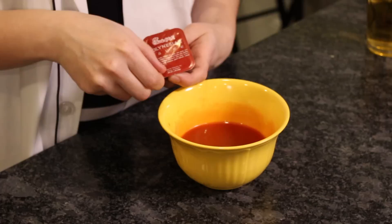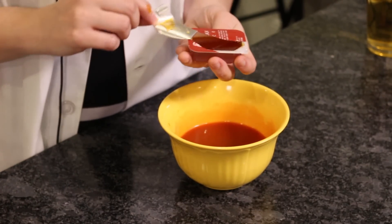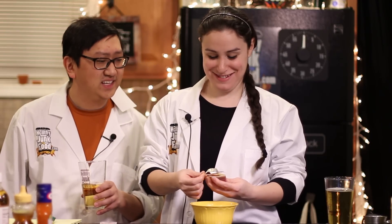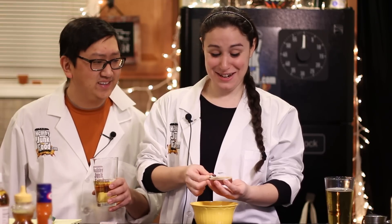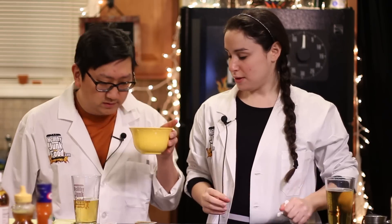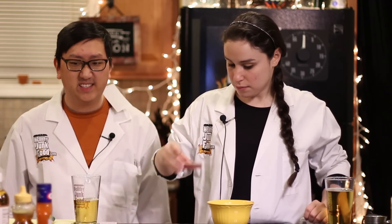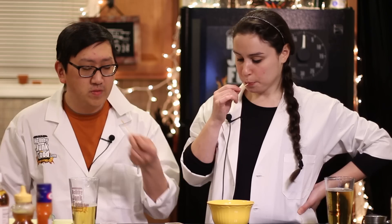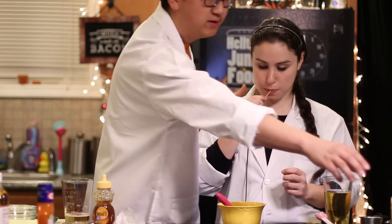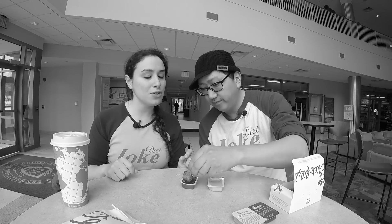They don't smell the same at all. This is really vinegary, and this one is super sweet — this is not the same. It's got like a mustardy thing to it though. Remember when you first tried it? It kind of tastes like more of a honey mustard sweetness to it, like a mustard sweetness.